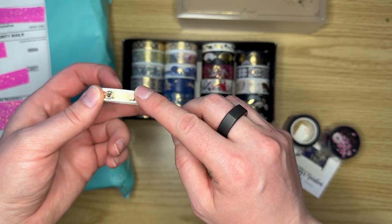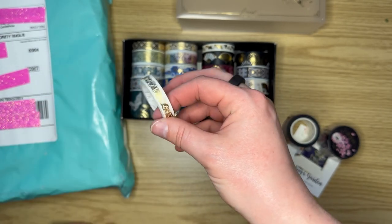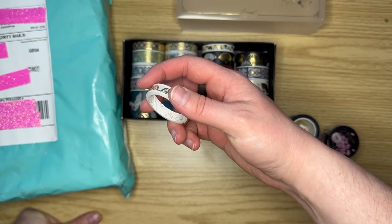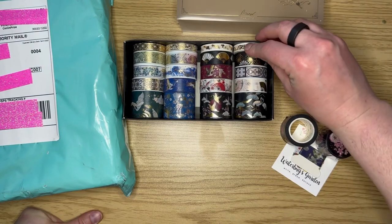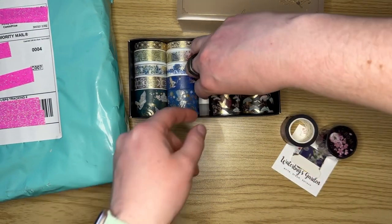And then the skinny one - which you can see - has four of those. This would be really good: I like skinnier tape when I'm sectioning off my diamond painting. And then here's our next series.